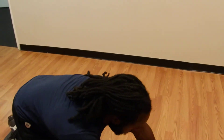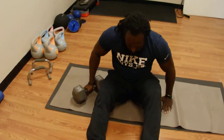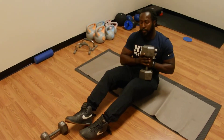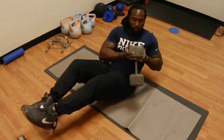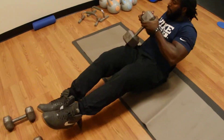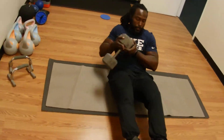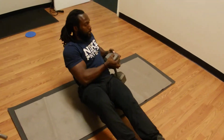From there, no break — straight into the Russian twist. Now either you can have your feet elevated about four and a half to six inches, or leave them on the ground — it's up to you. I'm going to have my feet elevated. 1, 2, 3, 4, 5, 6, 7, 8, 9, 10, 11, 12, 13, 14, 15, 16, 17, 18, 19, 20.